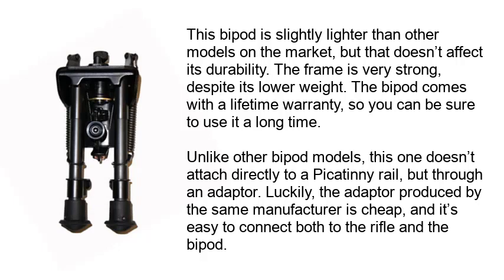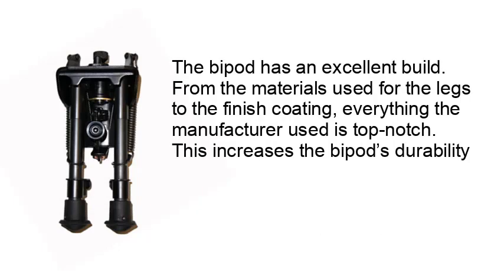Unlike other bipod models, this one doesn't attach directly to a Picatinny Rail but through an adapter. Luckily, the adapter produced by the same manufacturer is cheap and it's easy to connect both to the rifle and the bipod. The bipod is an excellent build. From the materials used for the legs to the finish coating, everything the manufacturer used is top-notch. This increases the bipod's durability.